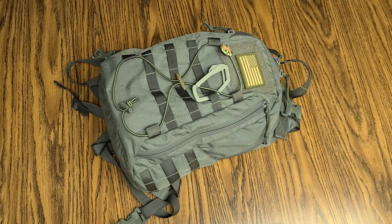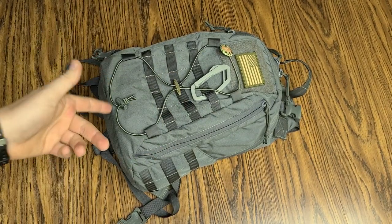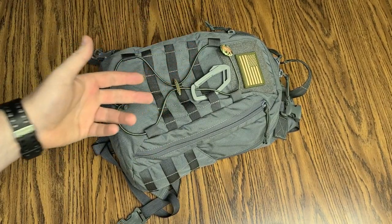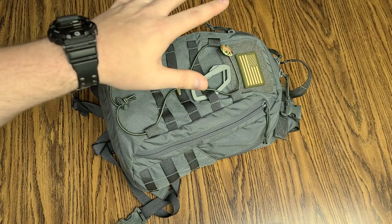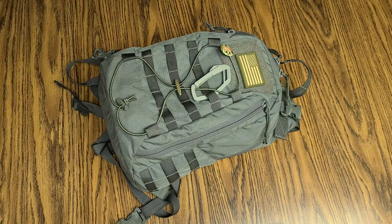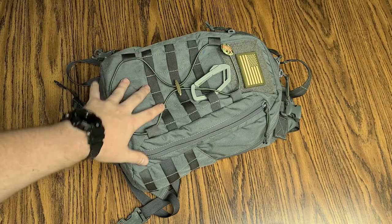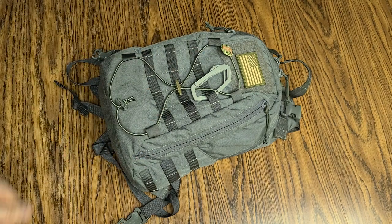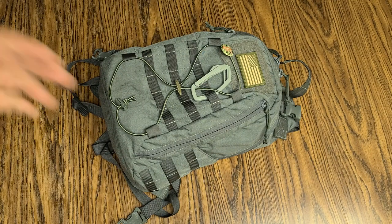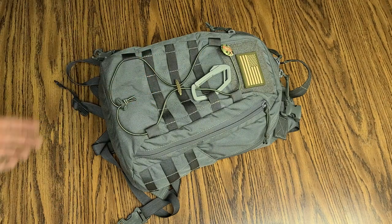And then lastly, but certainly not least, we've got the EDC bag. So this bag, I literally take with me every single day of my life — house to the car, car to work, work back to the car, back to the house, run into the gas station. This thing is at least in the vehicle with me. If I'm going on an extended place, walking real far from the car, I'll typically just be wearing it if it's acceptable to do so.